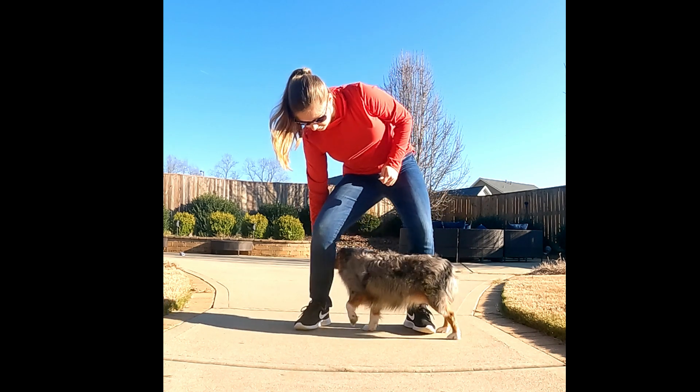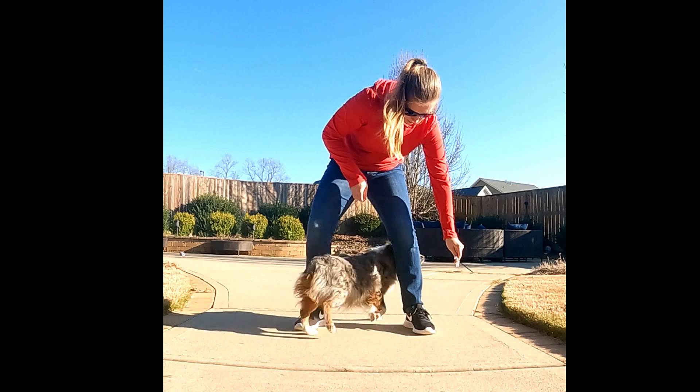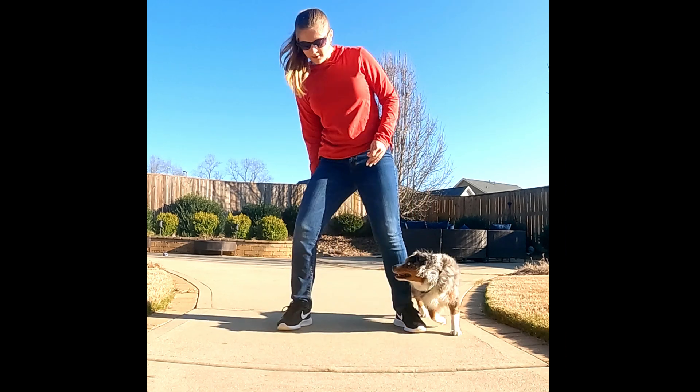After that, say 'weave' and then go through the same motion again. Go through a couple of repetitions and then try fading the lure.